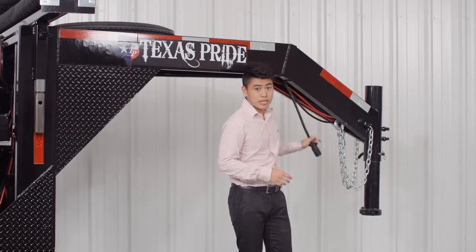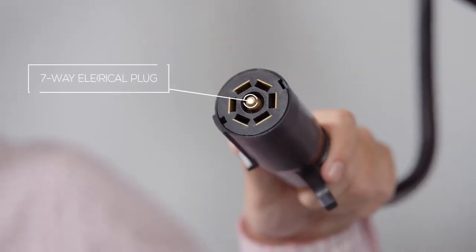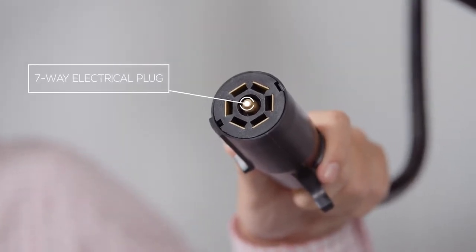The bumper pull version comes with a single jack and the gooseneck version comes with dual jacks. Both of these models come with a standard seven-way electrical plug and all the wiring on the trailer is modular and sealed to ensure years of trouble-free use.